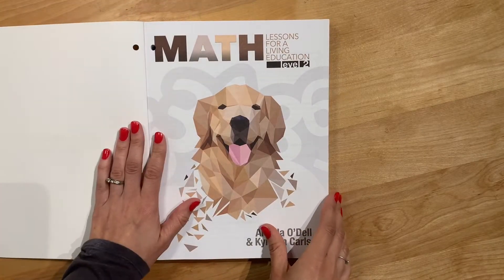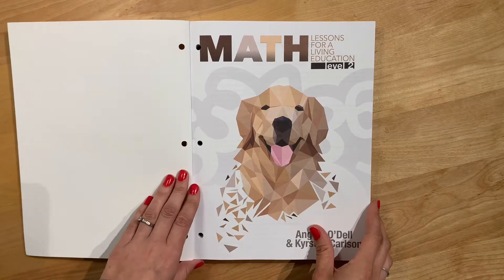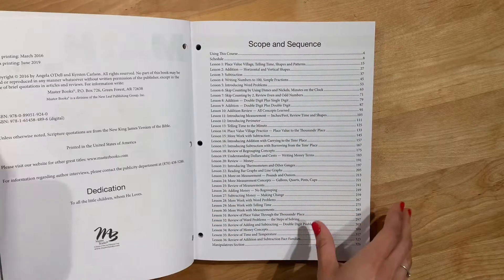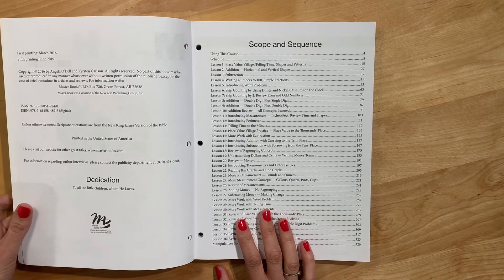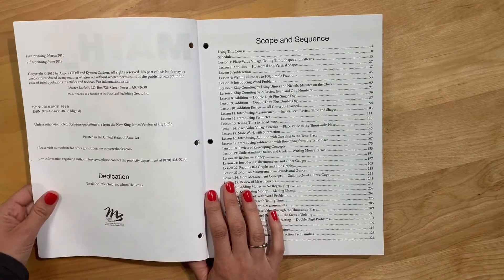I bought this for my first grader who is 7. Last year we used the Good and the Beautiful Level K. When I went through the scope and sequence, a lot of Level 2 was new for him, but everything in Level 1 was what we covered last year with the Good and the Beautiful Level K.